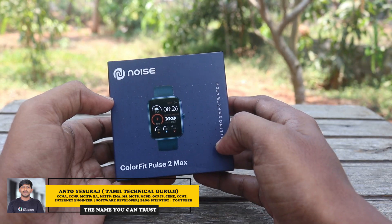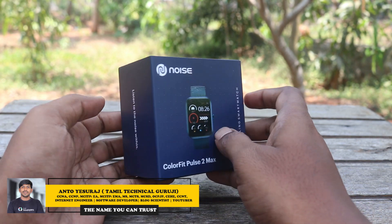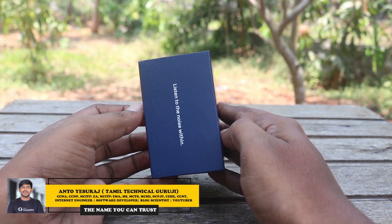Welcome to Tamil Techniques! This is the Indiyavi No.1 Smart Watch brand. Let's launch a smart watch here.